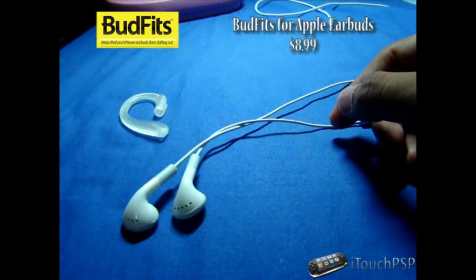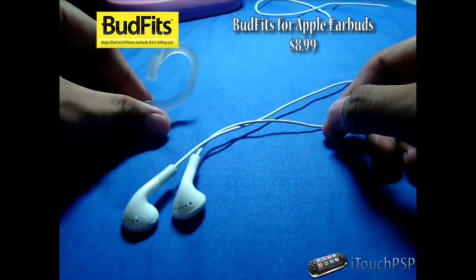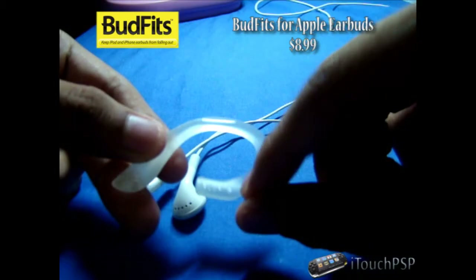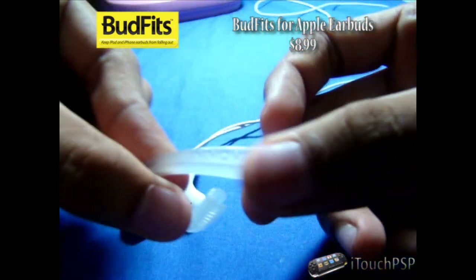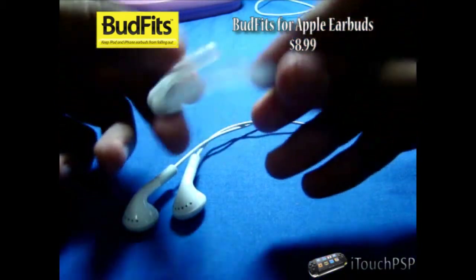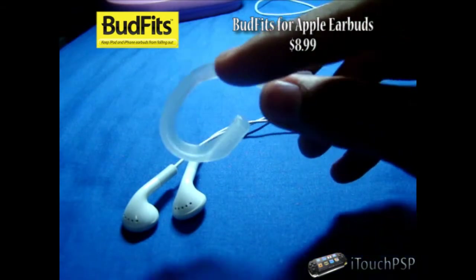Now with this being so small, I'm not going to lie — I lost the other pair. So I'm not going to demonstrate this on my ear, but I'll show a screenshot of it on my ear. Now you have this flexible rubber plastic material. You have the Inovellis logo right there and the BudFits logo right here.